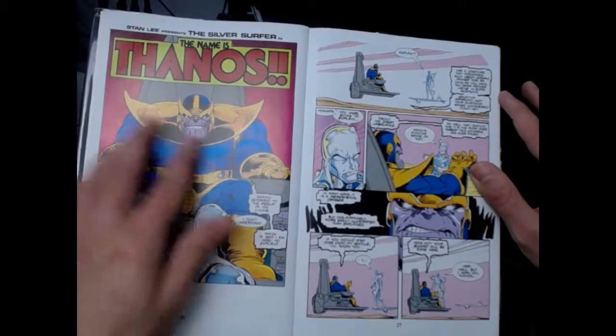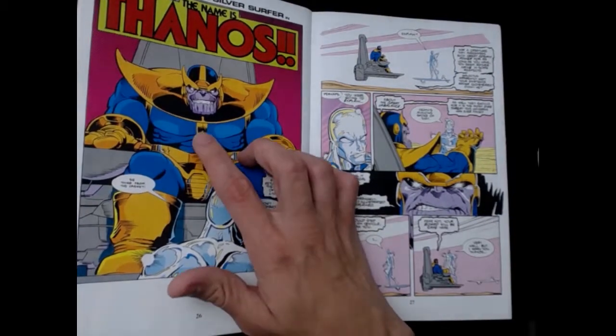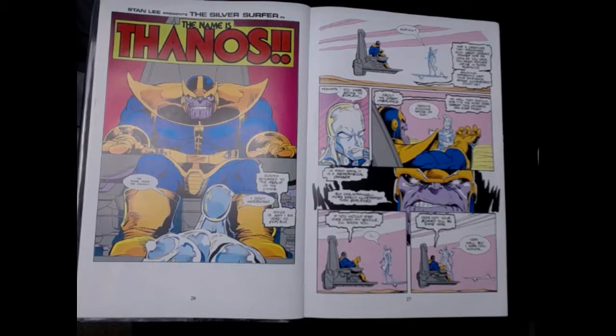I believe Thanos has one of the best grins in all of comic books. I just love his smile — very menacing and snarky and confident. He's always like one step ahead of everyone.